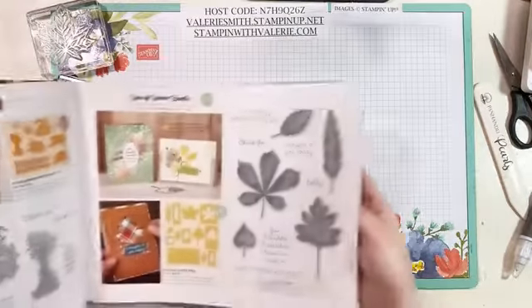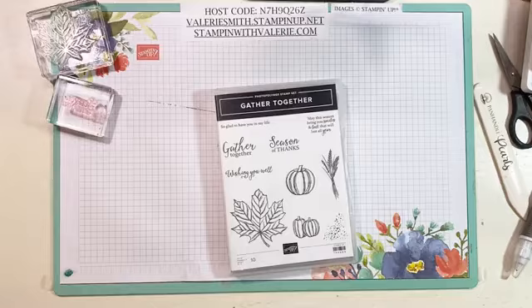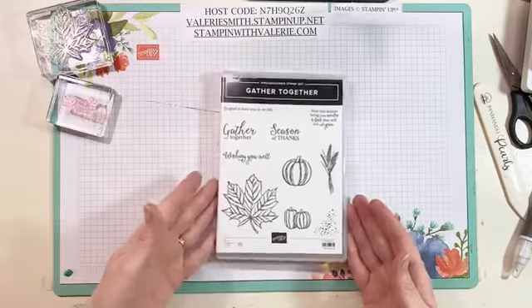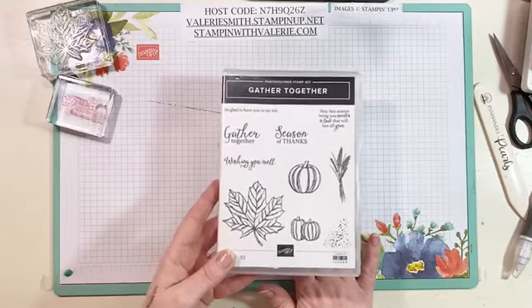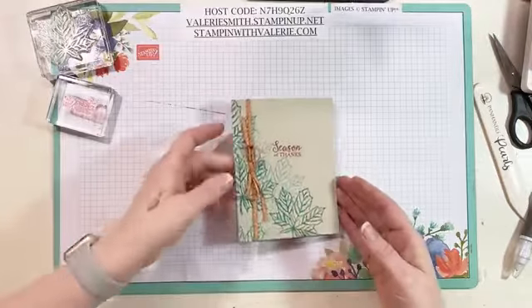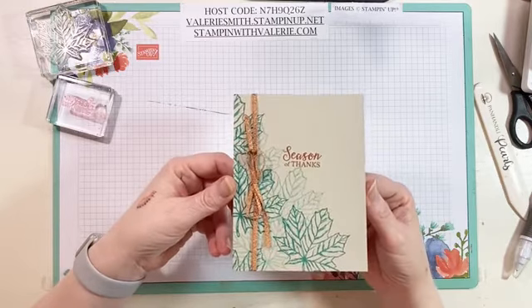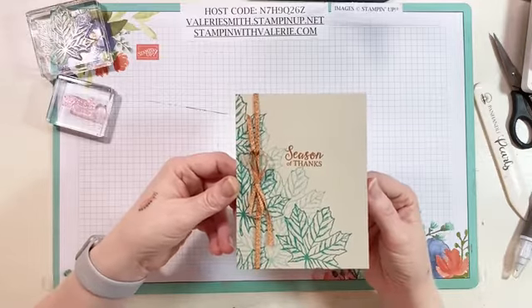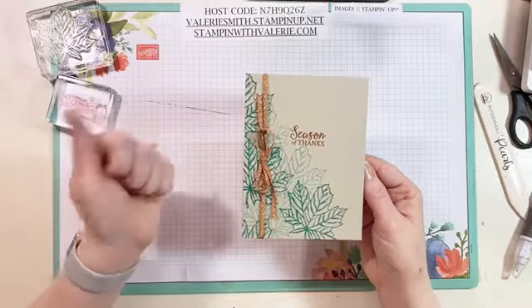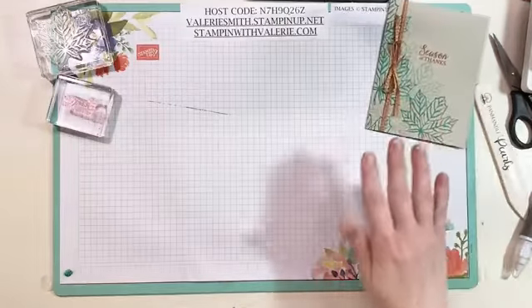With Gather Together I can use that big maple leaf, similar to what they did. If you have Love of Leaves you can recreate it with that stamp set. My card is underneath — don't laugh too hard because my sentiment is a little crooked. But how pretty and simple is that? You can make and send this as a thank you card or a Thanksgiving card. You can add some little gems if you want, but theirs was just ink, paper, and a ribbon tied around.